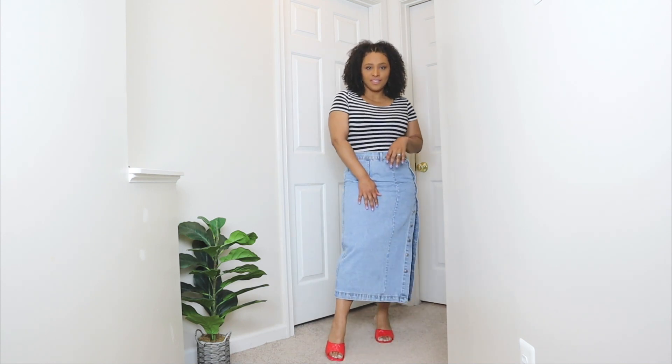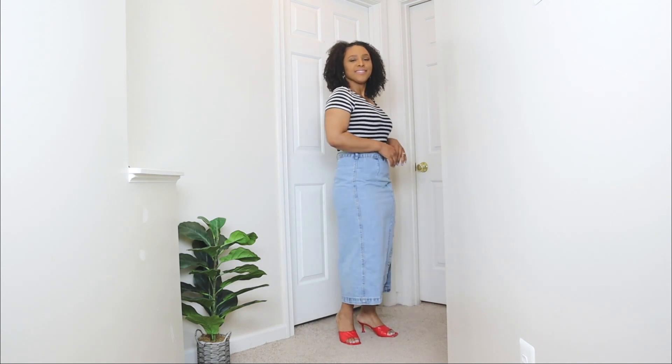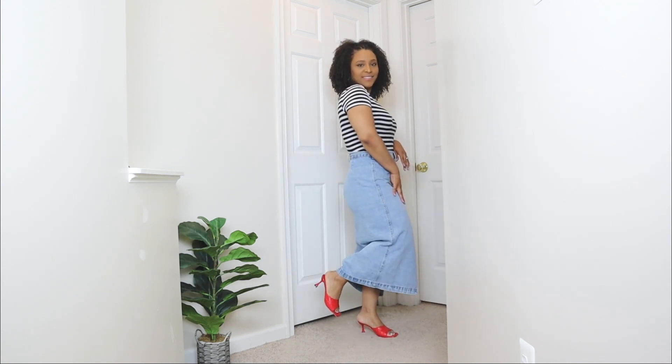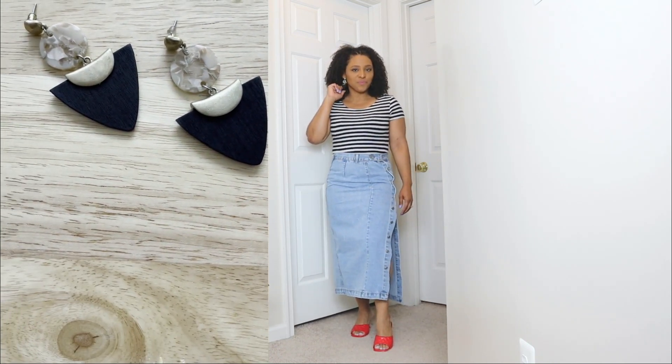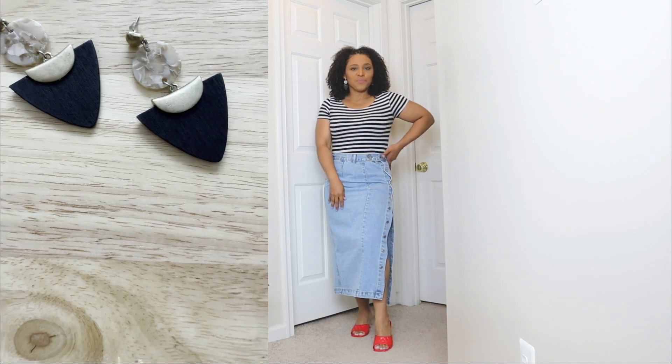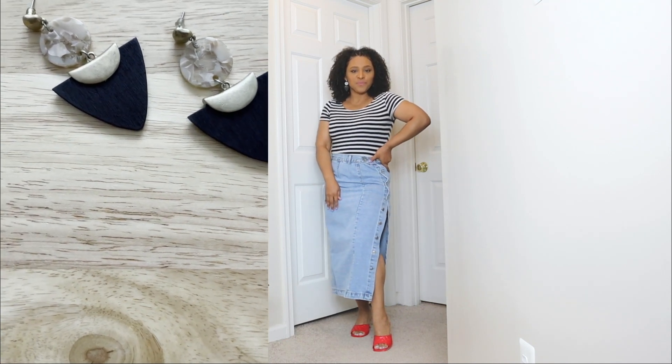This is an outfit I would wear for any type of event in the summertime — anything where I'd need to casually dress up. I accessorized this look with a pair of statement earrings in a black triangle style with a little print on top. The earrings add that nice dressed-up touch. And lastly, to finish off this look, I'm adding another pop of red with a red padded bag.